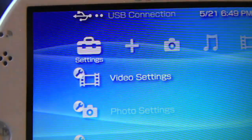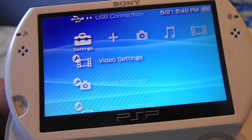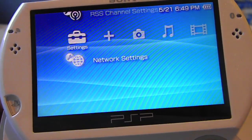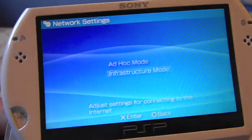The first thing you want to do is go to Settings on your PSP — this works for all PSPs. It's the same process to connect to your Wi-Fi connection or router. Go all the way down to Network Settings and click X, then go to Infrastructure Mode.